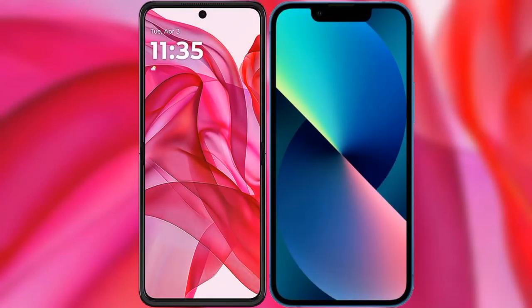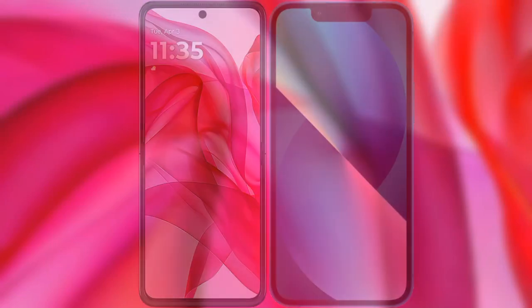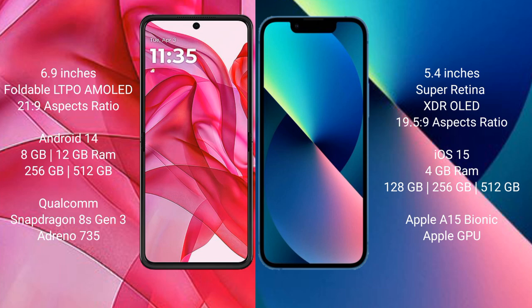I will compare the new Motorola G50 Ultra with the iPhone 13 Mini. The Motorola G50 Ultra comes with a 6.9-inch foldable LTPO AMOLED display with an aspect ratio of 21:9. The iPhone 13 Mini has a 5.4-inch Super Retina XDR display with an aspect ratio of 19.5:9.